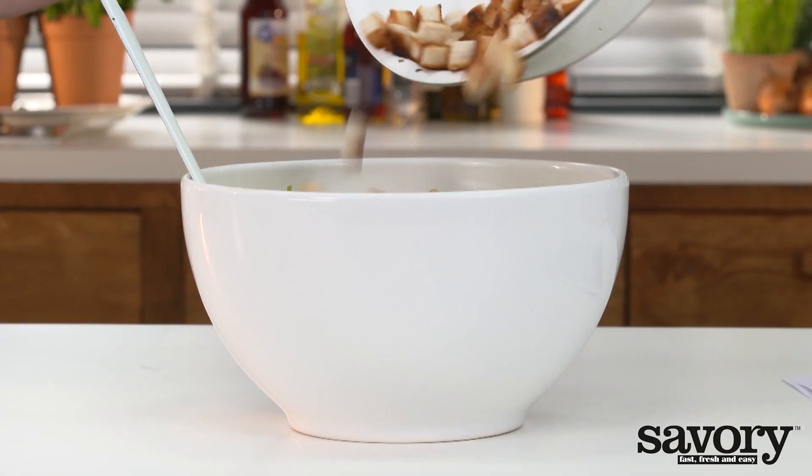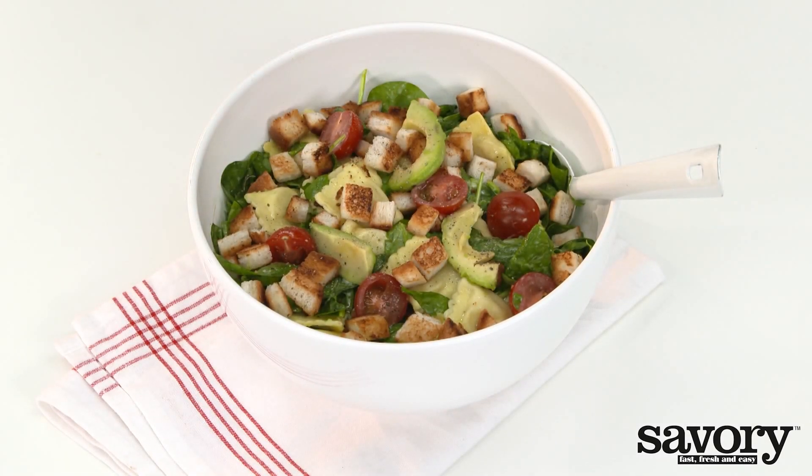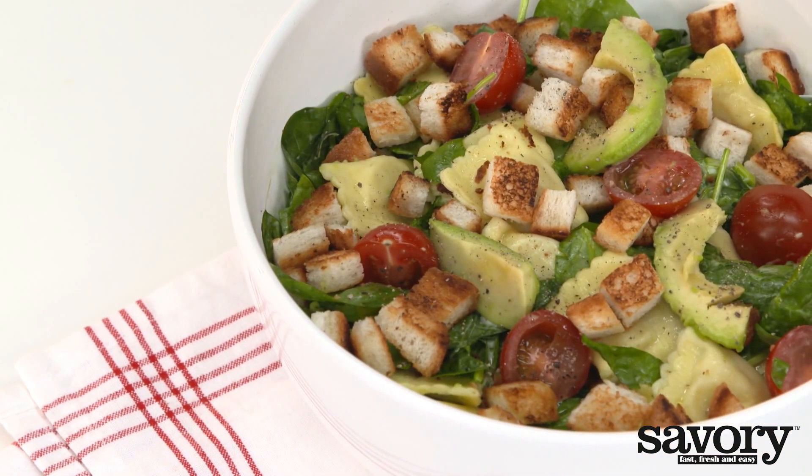Add croutons and salt and pepper. Serve and enjoy this savory spinach salad with pasta and avocado.